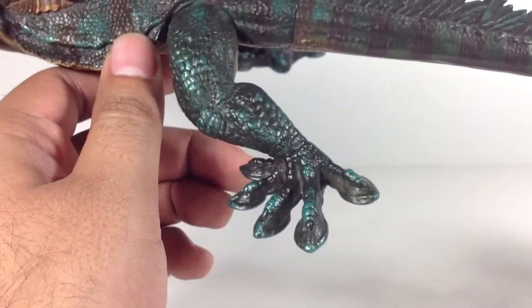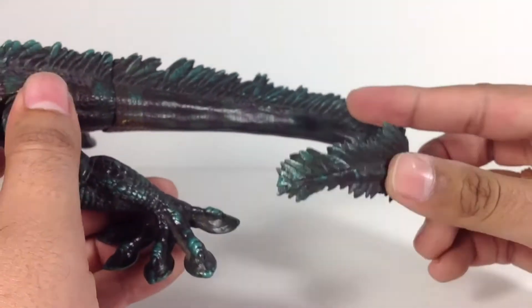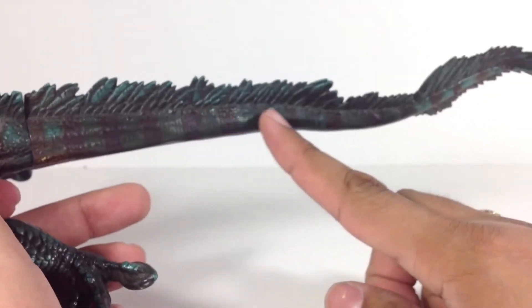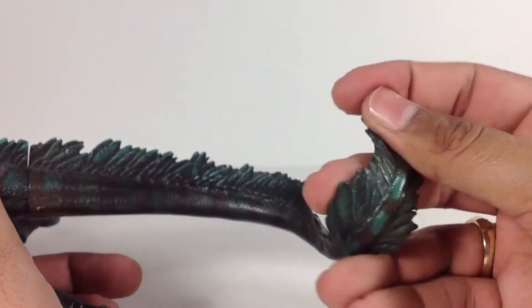There's the hind legs. And then you've got this long tail, which is bendable plastic, but it doesn't stay in place — it doesn't have a wire in it. That would have been nice if they had included the wire to let you pose it in more different ways, but soft plastic there.